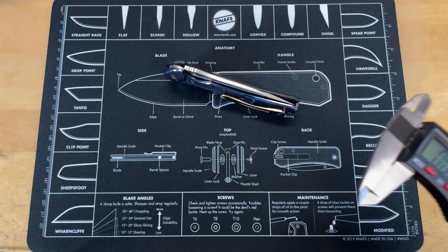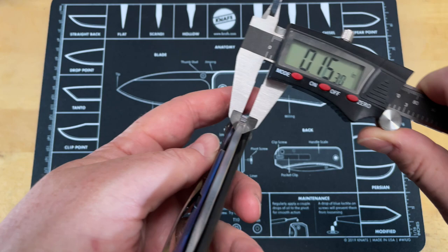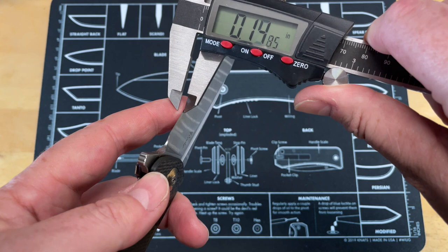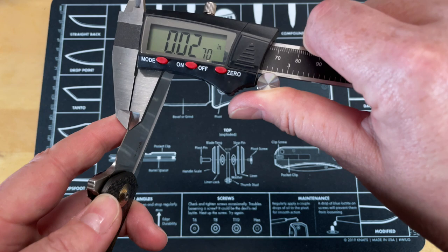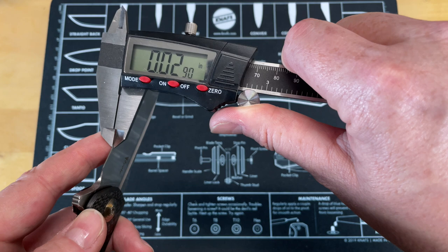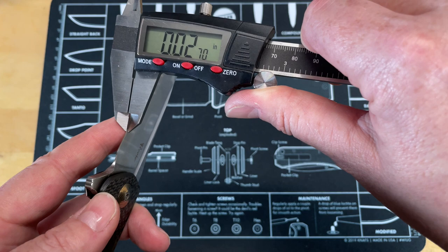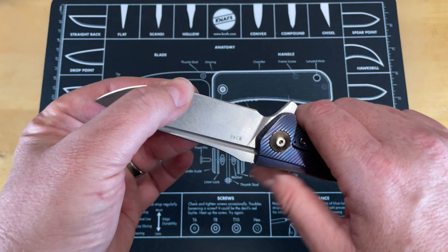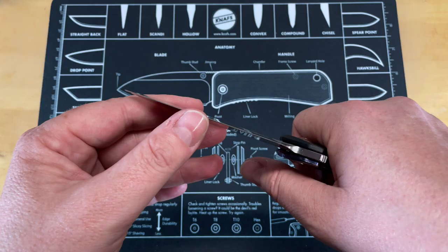Let's look at blade stock thickness and behind-the-edge thickness with the calipers. Blade stock is coming in at about 0.155 inches. Behind the edge I'm looking at about 0.029 inches — around 0.0975 right at the bevel. So not super thick behind the edge but not super thin either. I'd say it's in a Goldilocks zone: a resilient, heavy-use blade that's still thin enough to get some good cutting performance.